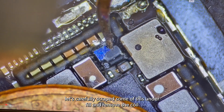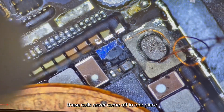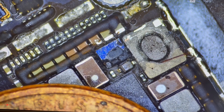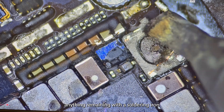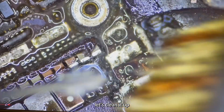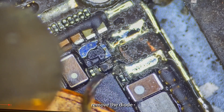Let's carefully scrape some of this underfill and remove the coil. These coils never come off in one piece. I find it easiest to simply scrape at anything remaining with a soldering iron. Let's clean it up. Remove the diode.